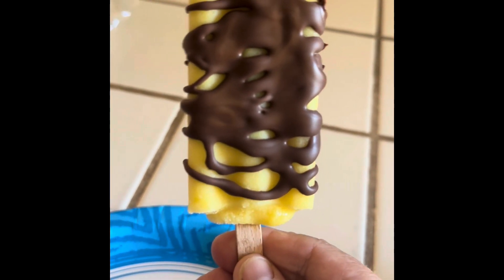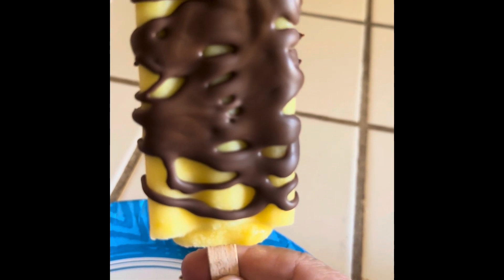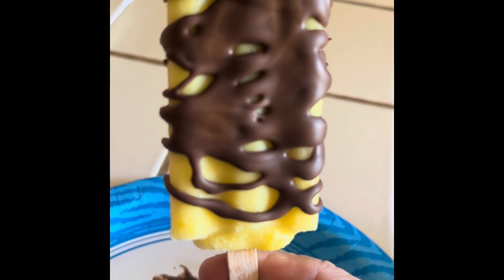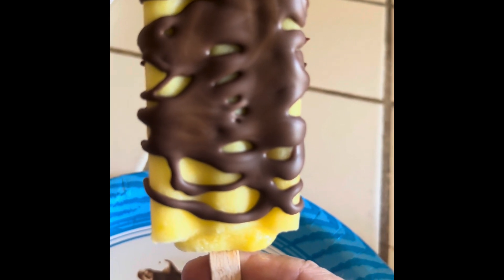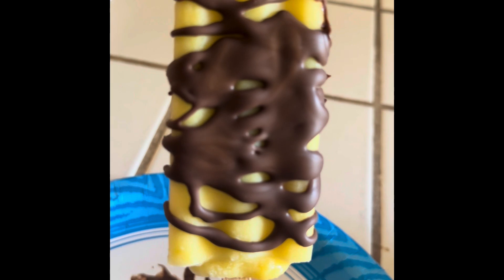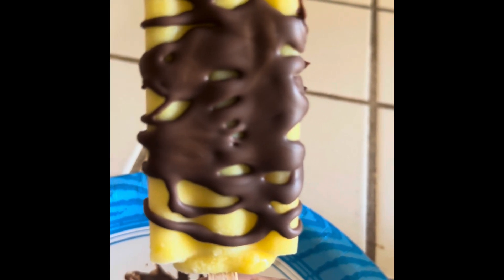So easy to make. And if you want to get creative, you can even write your name on it, or do a design or whatever. This would be something that would be enjoyed by adults and children alike.